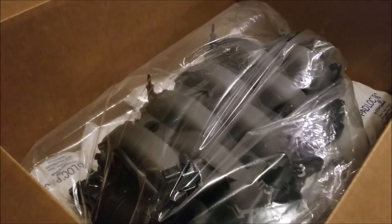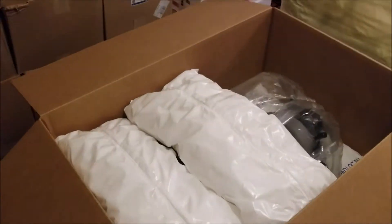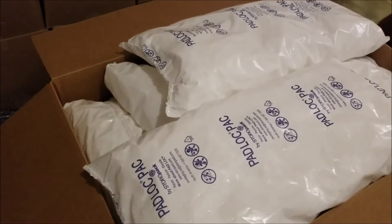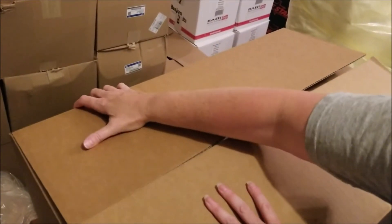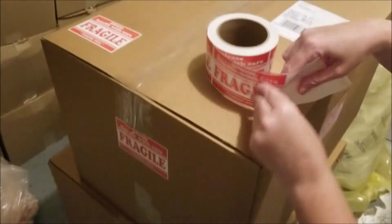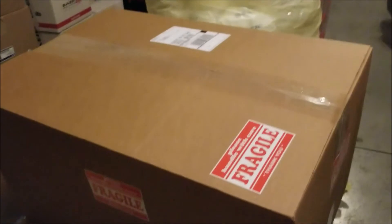If you ordered MMR lockouts to go along with your manifold, we're going to place those on top so they don't get lost. You can see we've got so much padding there's no way this manifold is going anywhere. All in all, we have about seventeen dollars just in packing materials to ensure that you get your manifold undamaged.